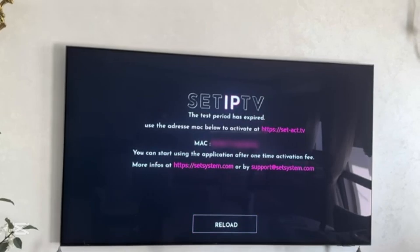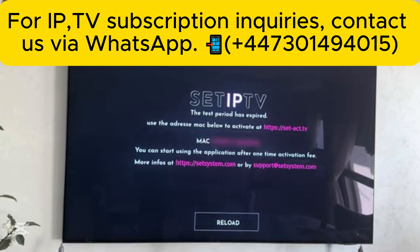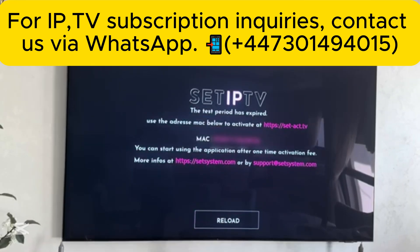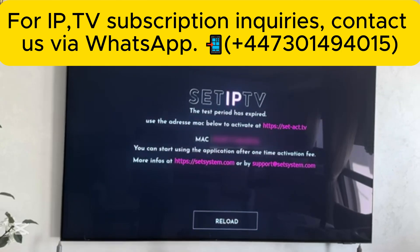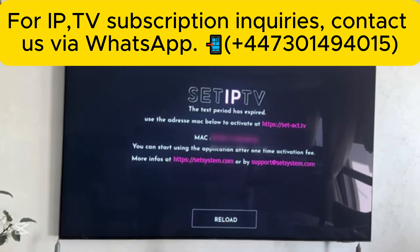To make this app work, you will need to buy an IPTV link. You can buy the link from the URL in the first comment, or you can also find the link to the website in the description of this video.